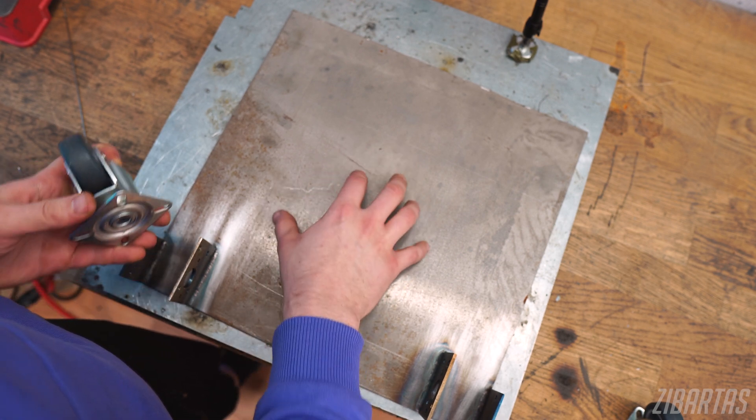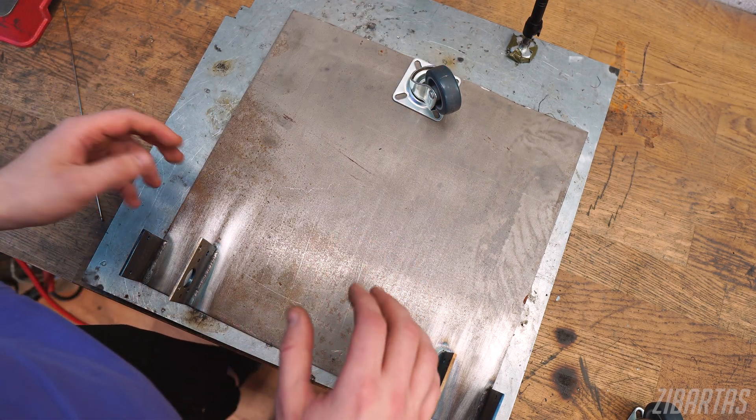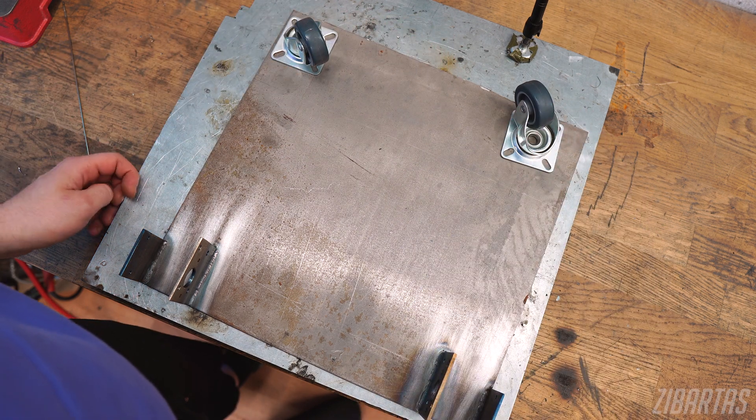I'm not cutting the base plate right now because even though I'm going with a single wheel configuration now, if need be, I want to have the option to go to a two wheel configuration.